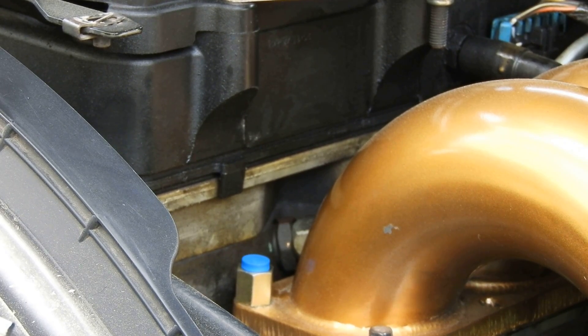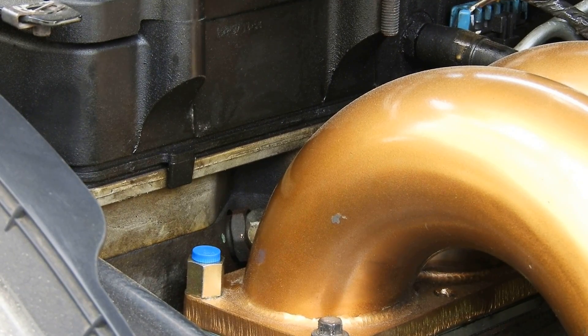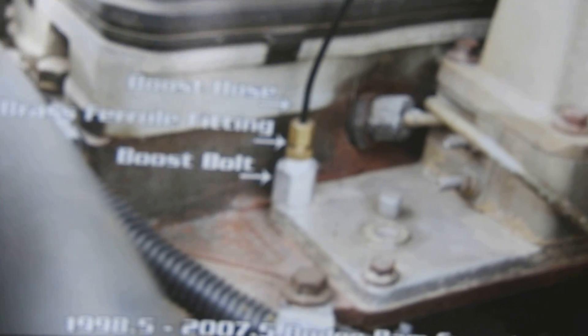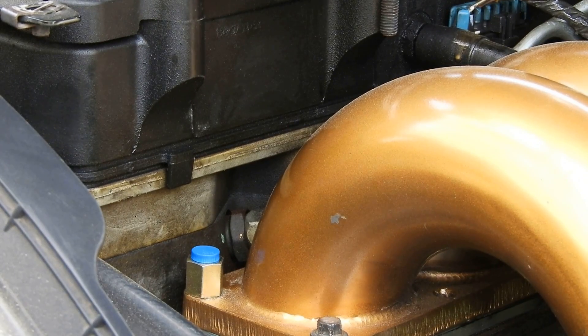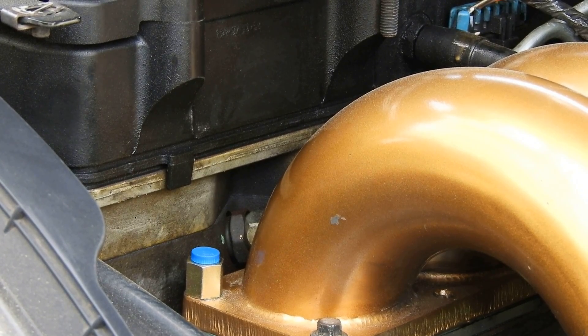I don't have a quarter-inch drive torque wrench for 120 inch-pounds, so I just snugged it down — the main thing is to make sure it's snug and tight so you don't have a boost leak. To clarify: this is for the 6.7 and 4.5/9 Cummins — that forward passenger side intake manifold bolt comes out and you thread it in there. From there, I'm going to run the line into the cab and go from there.